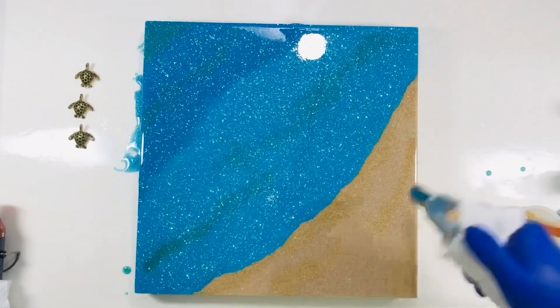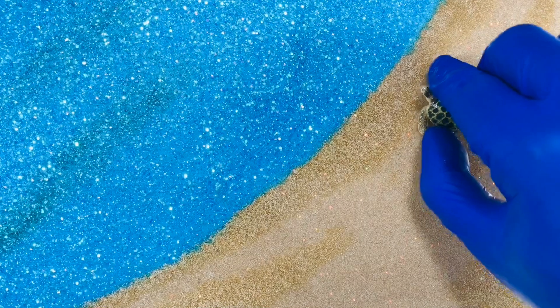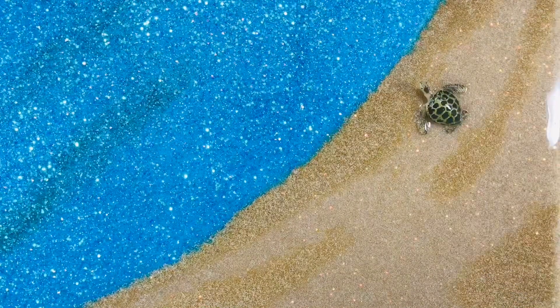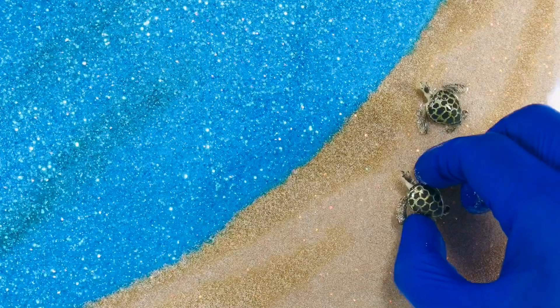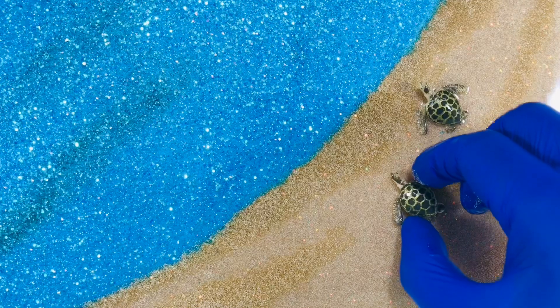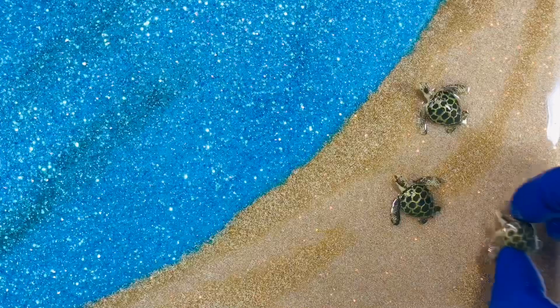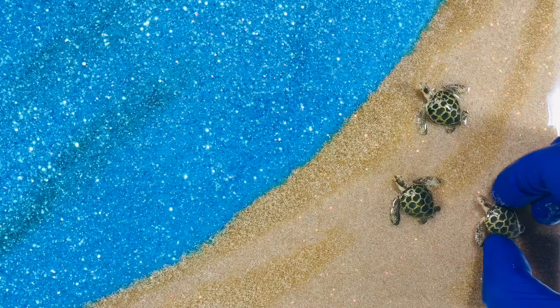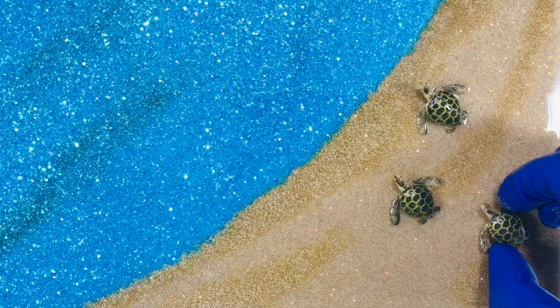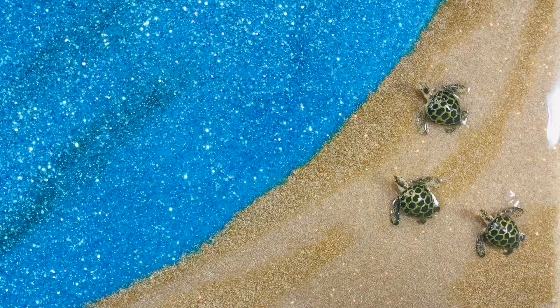When the resin is at a high sticky stage — that is after a couple of hours — I am slowly adding the turtles. Every resin is different; the art resin I am using here has a 45-minute working time and sets slowly, so the time to add the miniatures may differ depending on the resin used. The reason I did not add them earlier is that the turtles may sink in the resin, and I was scared we would not be able to appreciate their flat tiny flippers. I will let it set for a day to cure.